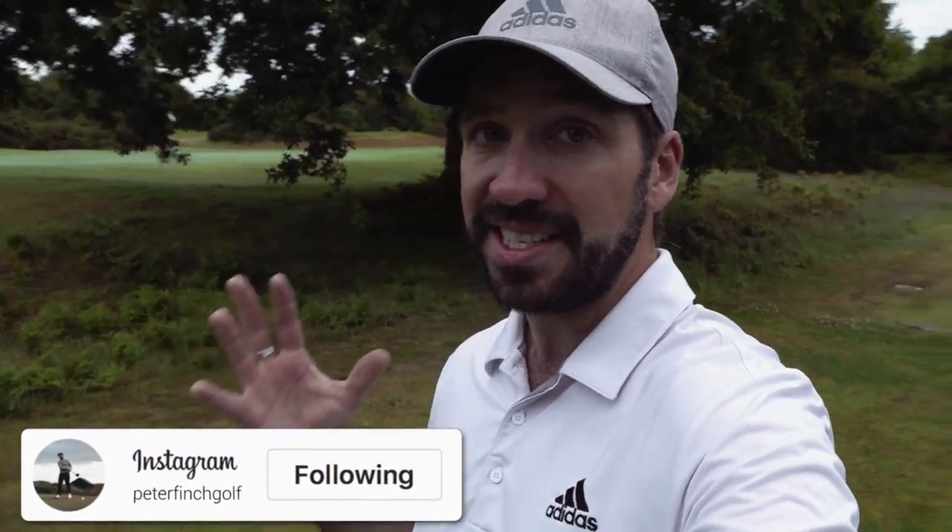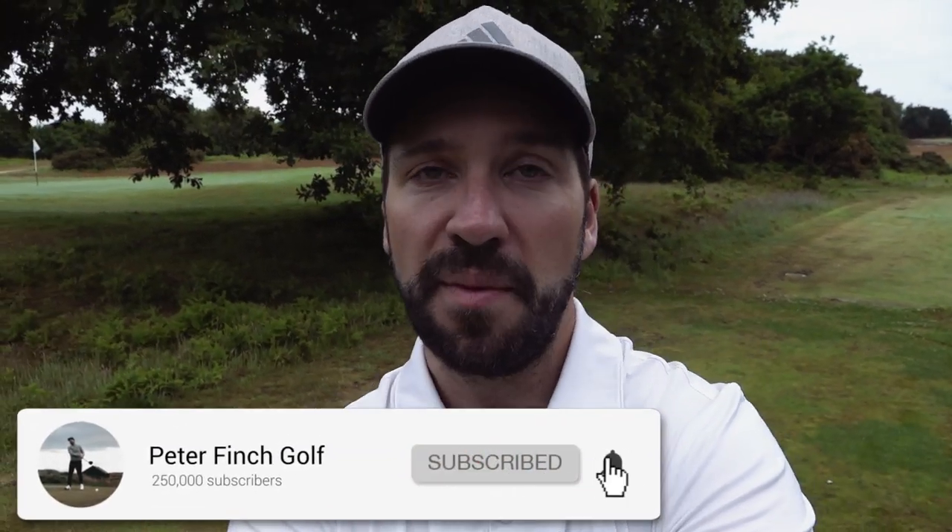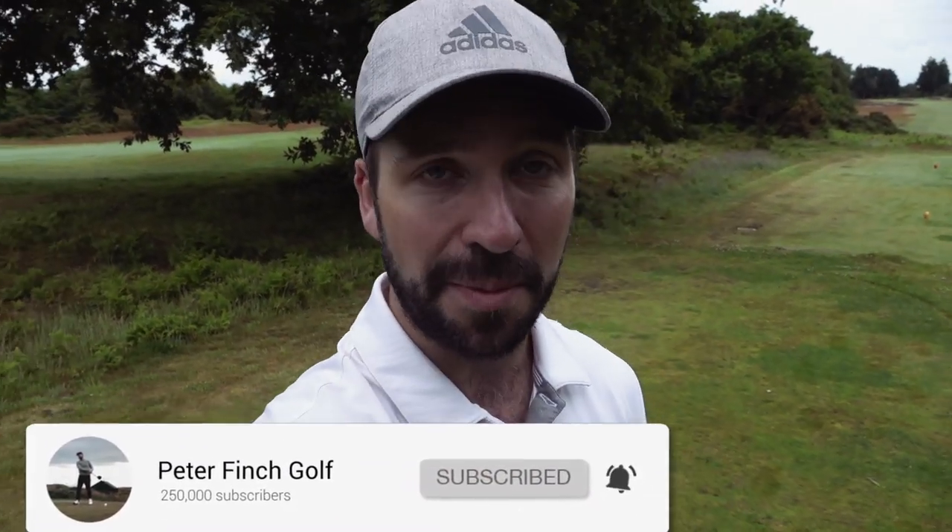If you are new to the channel, please consider hitting that subscribe button, that like button, and please comment below on this particular topic: distance.